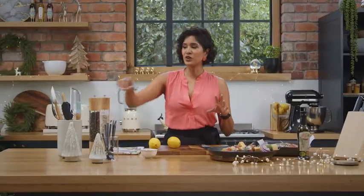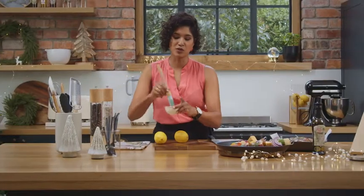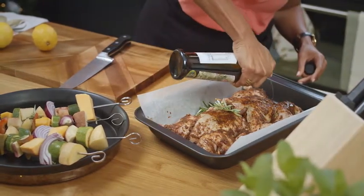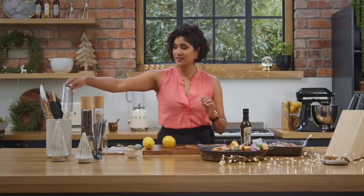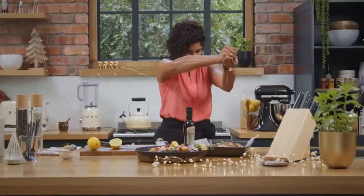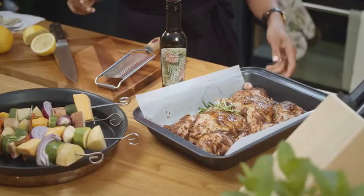So before I put this chicken onto the braai, I'm going to add a little bit more garam masala marinade. I also want to add a little bit of olive oil so that the skin gets really nice and crispy. I'm going to add a little bit of lemon zest and a squeeze of lemon juice. It's ready for the braai.